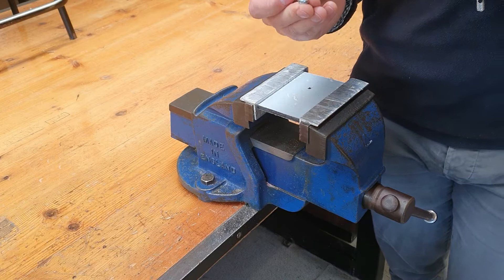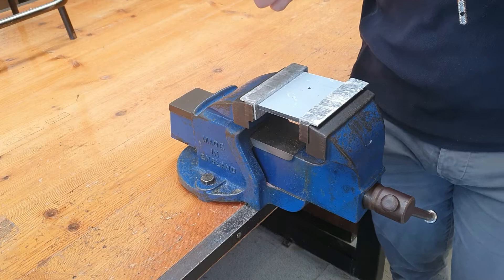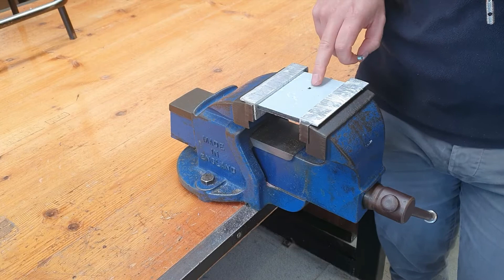Here I've got an M6 bolt that I'm going to use today for the demonstration. A general rule to help simplify things in the classroom is that the drill size is generally one size below the tap size. So if you are going to be tapping M6 like we are here today, you would have to drill a diameter 5 hole, which is what I have done here.